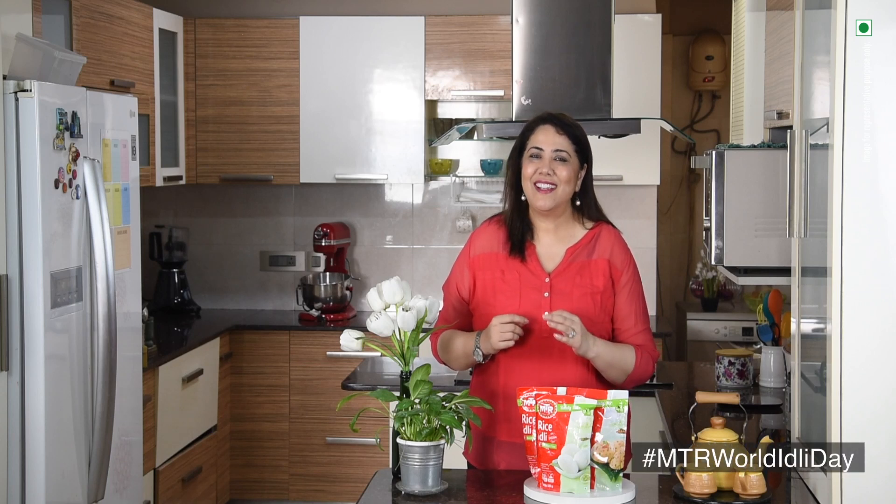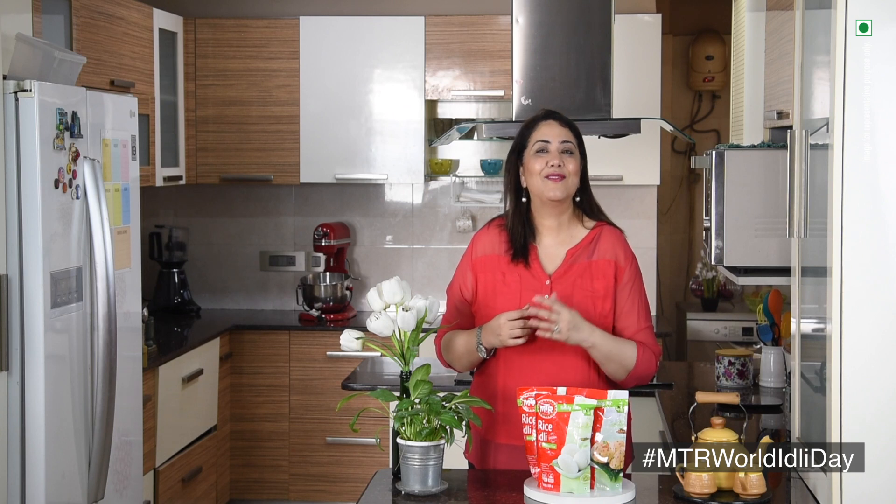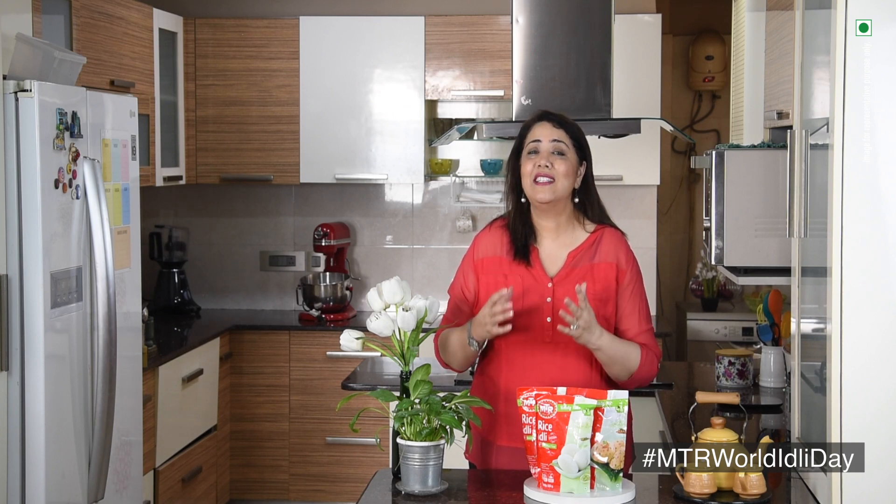Hi everyone, today is World Idli Day and when you think of idlis, you think MTR. MTR has the widest variety of idli mixes to help you prepare easy, tasty and delicious recipes in a jiffy.